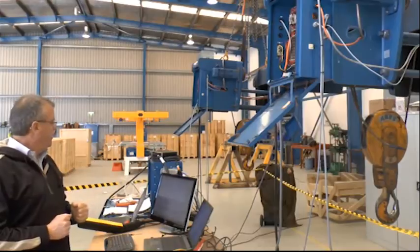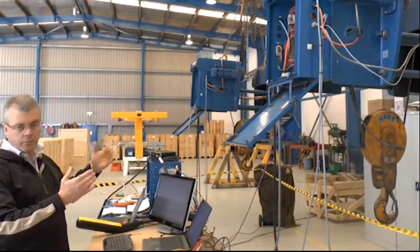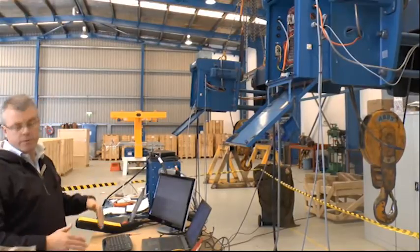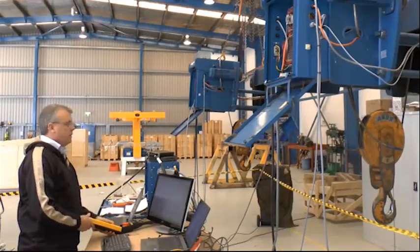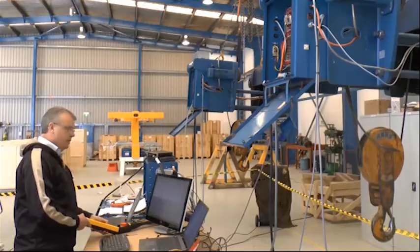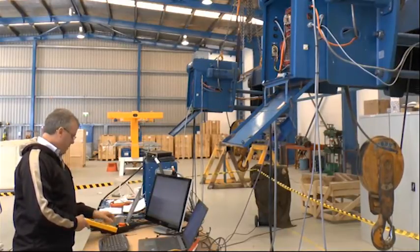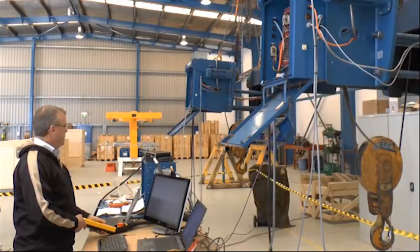So we'll run these hoists now — basically bring both hooks up in individual mode and then where they are referenced, and then we'll synchronise them. So hoist one on its own, and hoist two on its own.